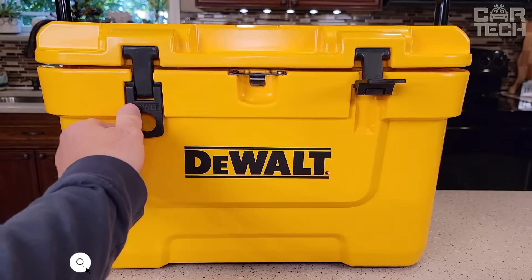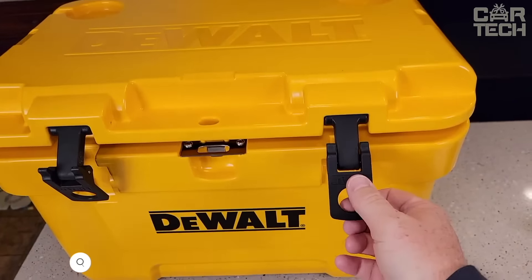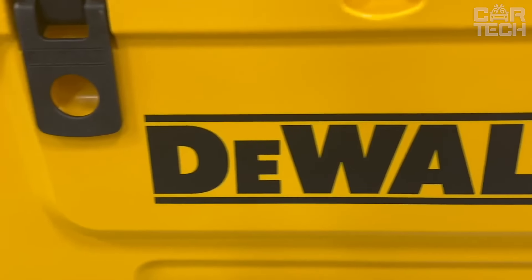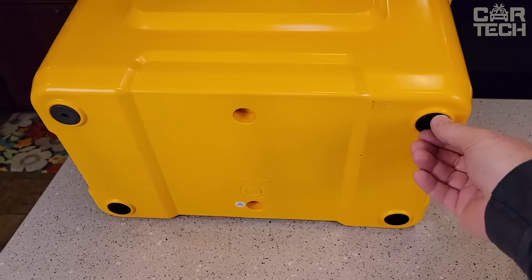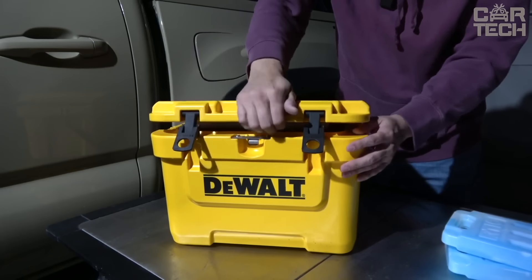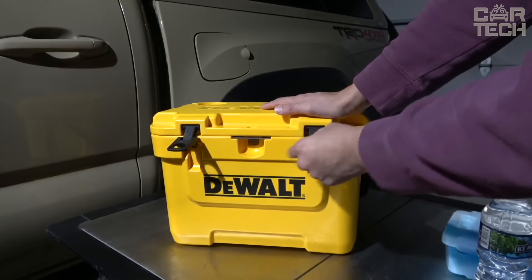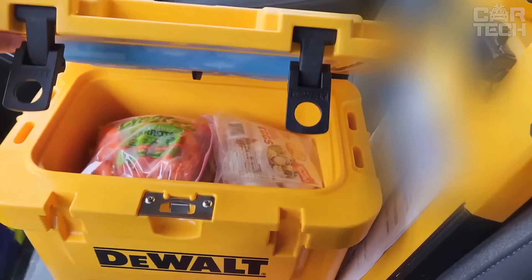The DeWalt insulated refrigerator has a capacity of 25 quarts — enough space for lunch for a whole crew or drinks for a large group. It has a rotationally molded design, so you don't have to worry if it accidentally falls over. The insulation is reinforced and pressurized to ensure excellent ice retention and optimal temperature even in extreme heat. The latches on the lid are sturdy and secure, and it features non-slip rubber feet and a built-in bottle opener. The lid's internal design is optimized to hold an extra battery. A reliable, durable and efficient refrigerator for work or leisure.